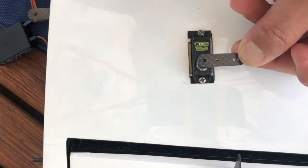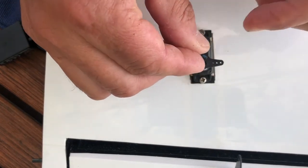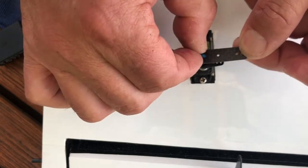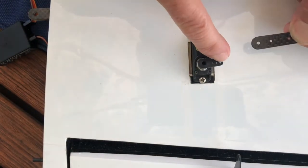The next step is to install these extensions and here we have the bolt. There's already a little bit of loctite on there from the factory, which is nice. Now we have to see if this hole fits and if this little hole fits as well for the little screw.